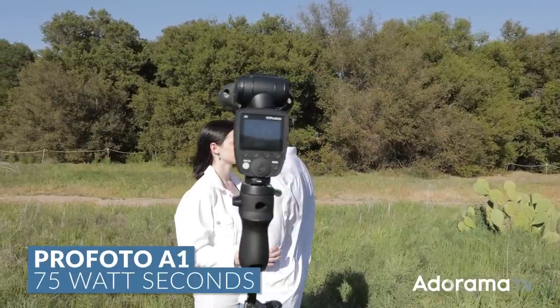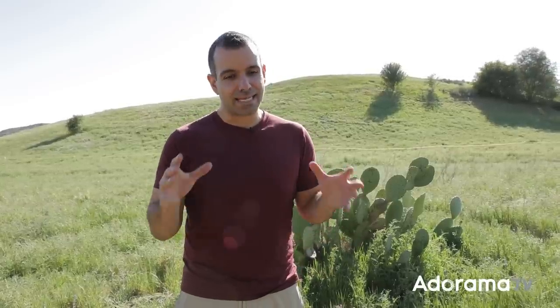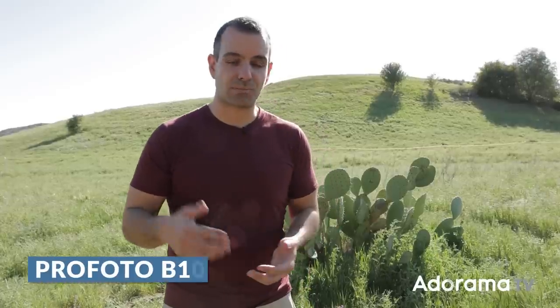Next, you'll want an off-camera flash. I'm going to be using the Profoto A1 — just a standard flash in terms of output, 75 watt seconds. For a scene like this with the brightness we have, I'd recommend something like a Profoto B10, the Westcott FJ400, or a Godox AD200 — something with a bit more oomph because it'll be easier to work with in terms of light output. But maybe you're in a pinch like I am, so I'm going to use what I got.